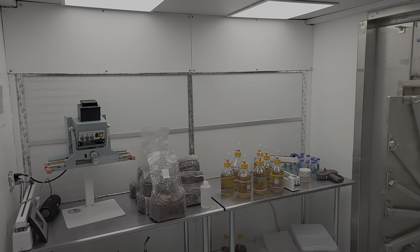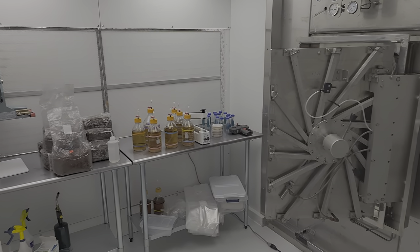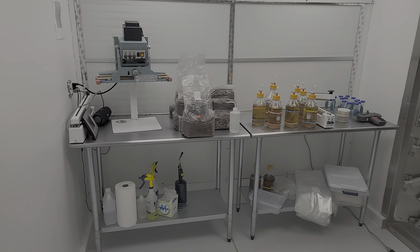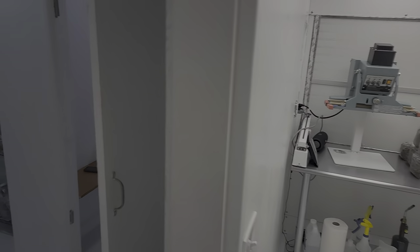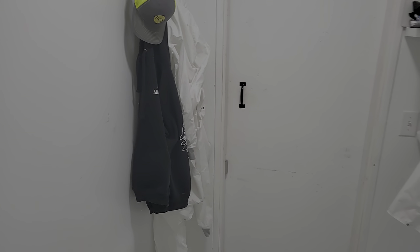Welcome. This video is about my spawn lab, my culture lab. I wanted to show you basically everything that I put into it design-wise. This is the gowning room, which is a critical part of a clean room — having a room where you can transition from outside clothes to being in the clean room.